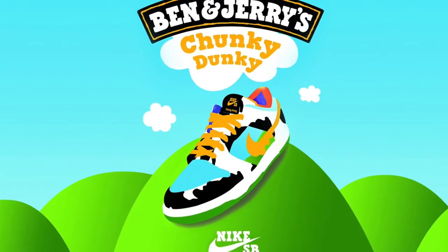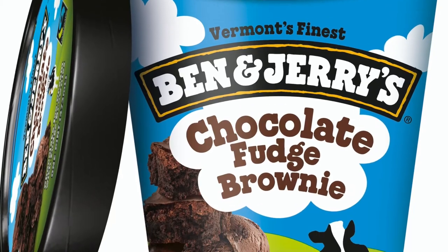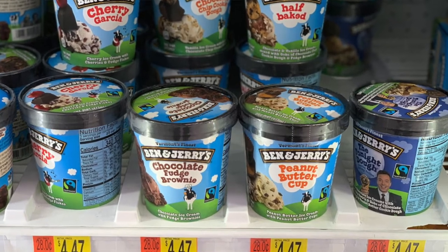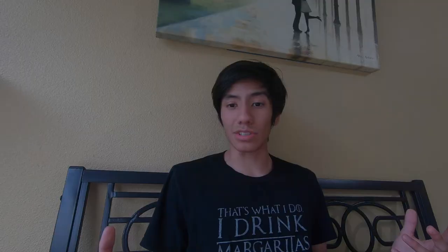We are talking about the Chunky Dunky SB Dunk collab times Ben & Jerry's. If you don't know what Ben & Jerry's is by now, it's an ice cream company — they give some premium high quality ice cream. That's why if you go to Walmart they're kind of pricey, like four to six dollars for a pint. I haven't eaten their ice cream in a long while because it's kind of expensive.